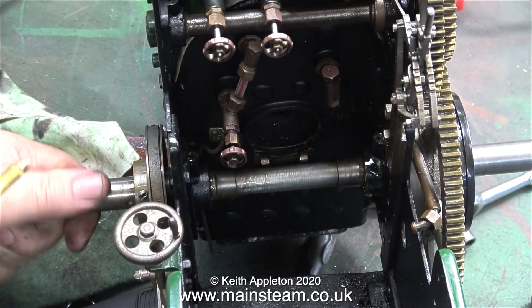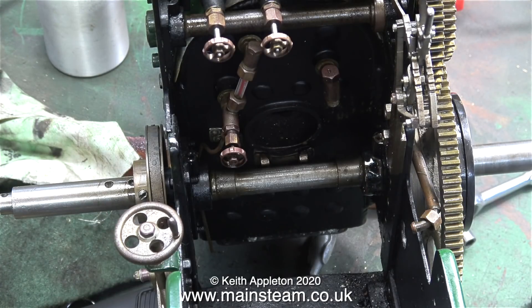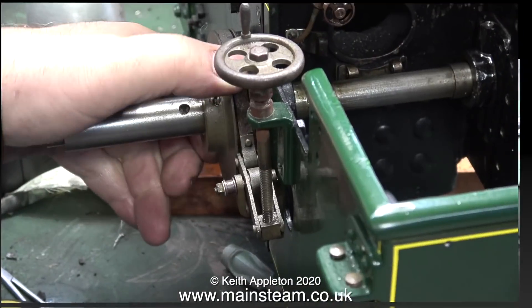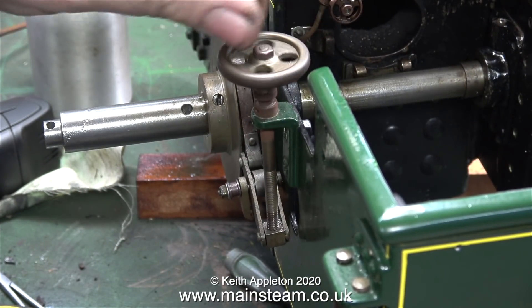There's a bit of wear on this axle, but when I slid the axle out of the bearing as far as I could it looked to be quite serviceable.